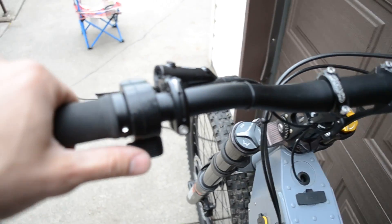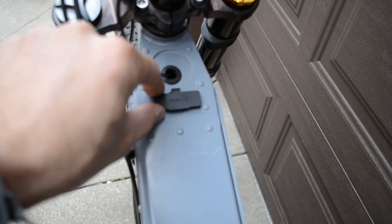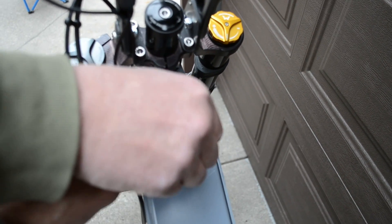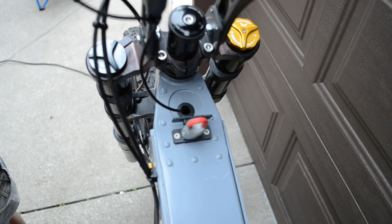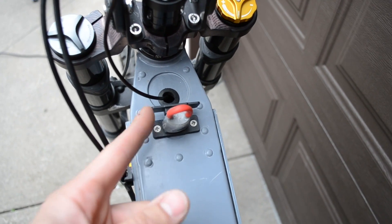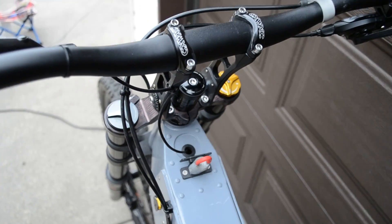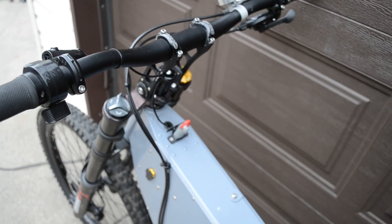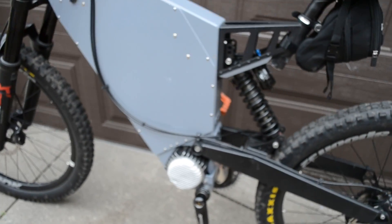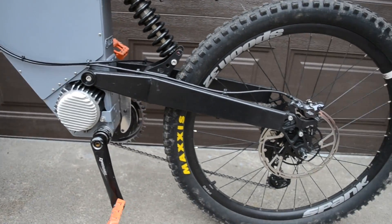Controls are just throttle — nothing else. The key is an XD90, which is just a break in the power line; as soon as it's inserted, the bike is live and turned on. You can put a strap on it so that if you fly off the bike, it pulls the key out — a kill switch lanyard.